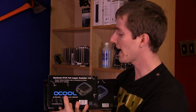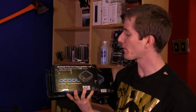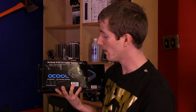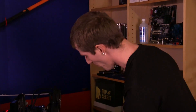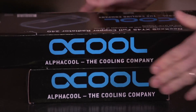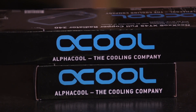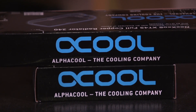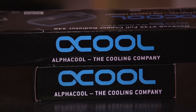Welcome to my unboxing and first look at the Nexos XT45 full copper radiators from AlphaCool. I actually had a funny conversation with Slick where he saw the box and was like, 'OC Cool, what brand is that?' And I was like, 'You mean AlphaCool.' And he's like, 'Oh, I see.' Yes, jokes ahoy.